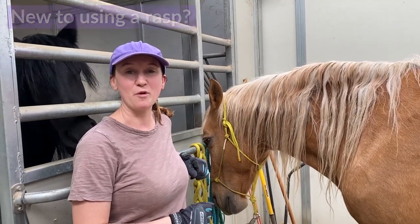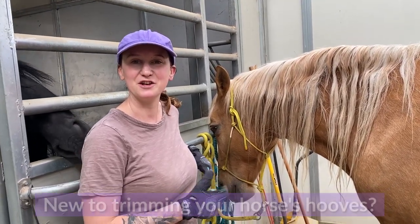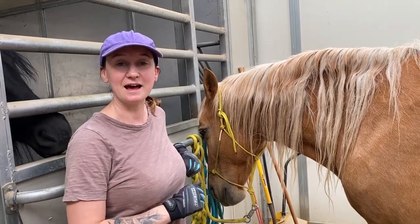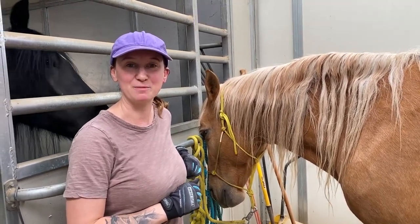If you are new to using a rasp, or new to trimming your horse's hooves and you want some tricks to make it a little bit easier, I'm going to show you three things that make it easier to use your rasp when trimming your horse's hooves.